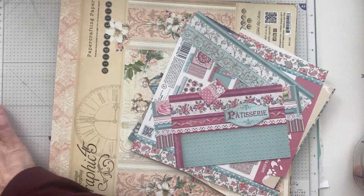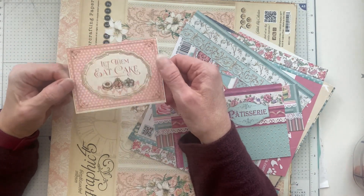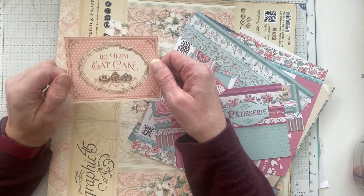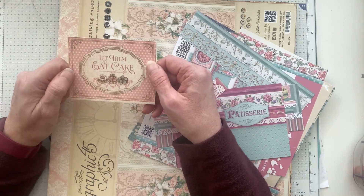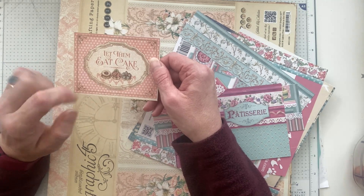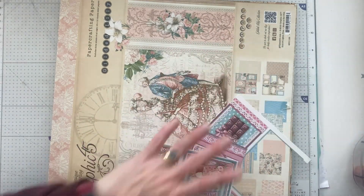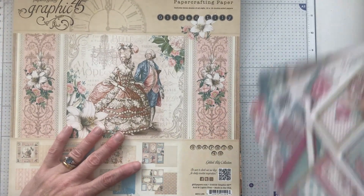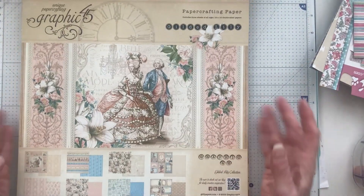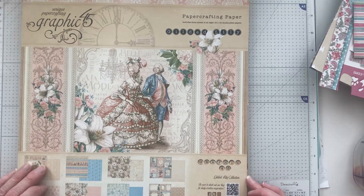I found this journaling card which says 'Let Them Eat Cake.' It was the thing that came into my mind when I thought about cake and threads. I was going to look in my Enid Blyton book to see if I could cut out the words, but I'm going to use this. That's from this rather lovely Graphic 45 paper crafting thing called Gilded Lily. It's donkeys years old — I got it from Create and Craft back in the day.